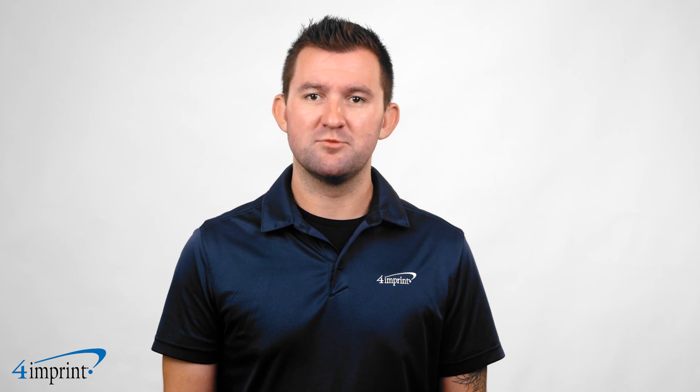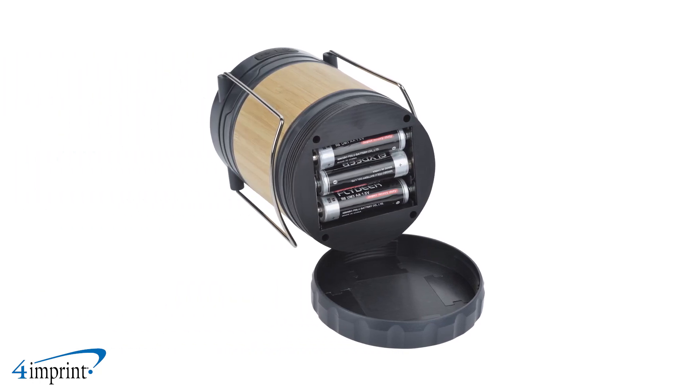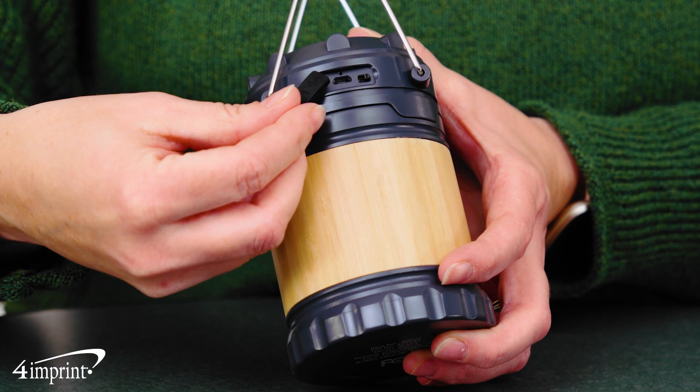The speaker connects via Bluetooth and has a playback time of two hours and a range of 33 feet. Each lantern includes three AA replaceable batteries and each speaker is rechargeable with an included micro USB cable.